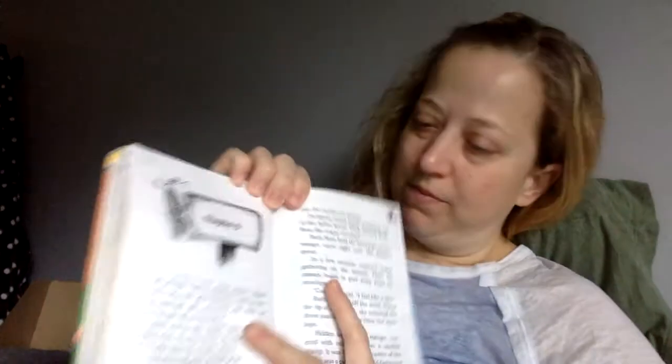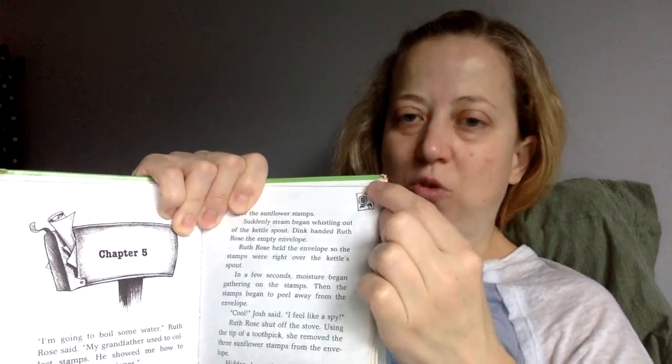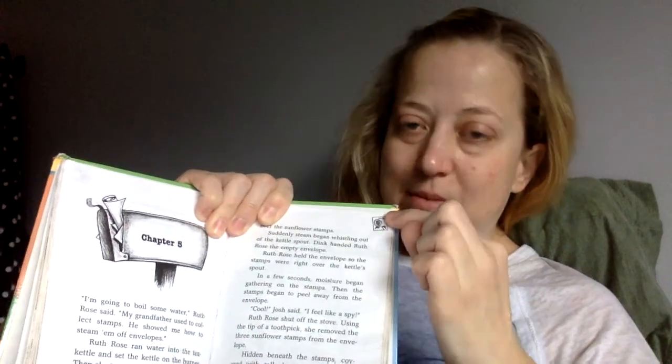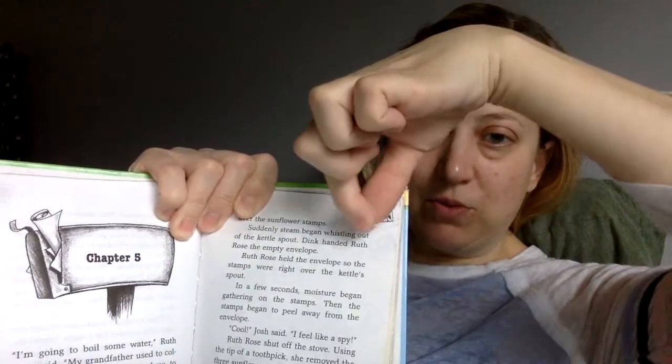Dink handed Ruth Rose the empty envelope. Ruth Rose held the envelope so the stamps were right over the kettle spout. In a few seconds, moisture began gathering on the stamps. Then the stamps began to peel away from the envelope. So if you look here, here's the stamp — you put steam from a hot kettle over the stamp, and the steam makes the stamp peel away. Then it comes off the envelope undamaged.